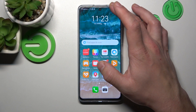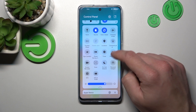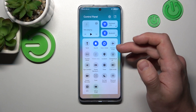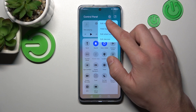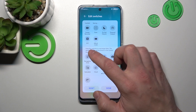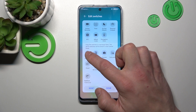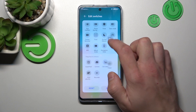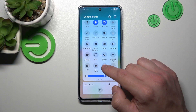In the beginning, swipe down the control panel and extend it. Now, if you don't have navigation dock on the switches menu, add it. Tap none, and now tap navigation dock.